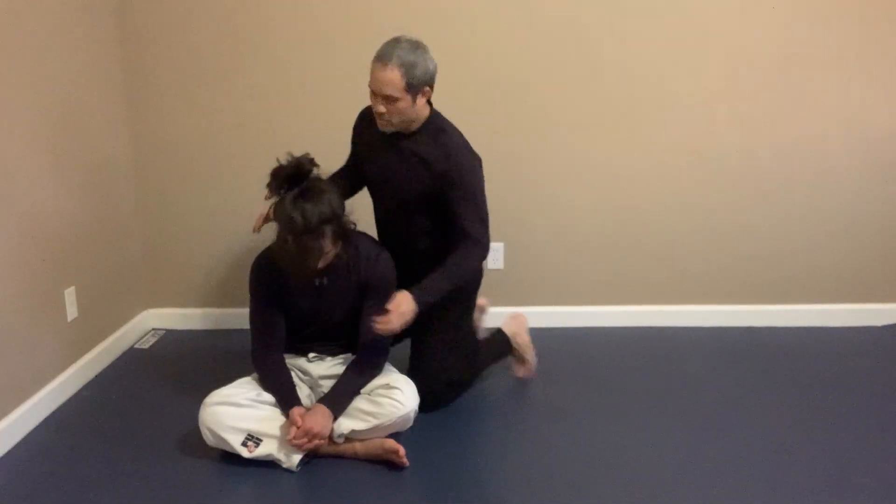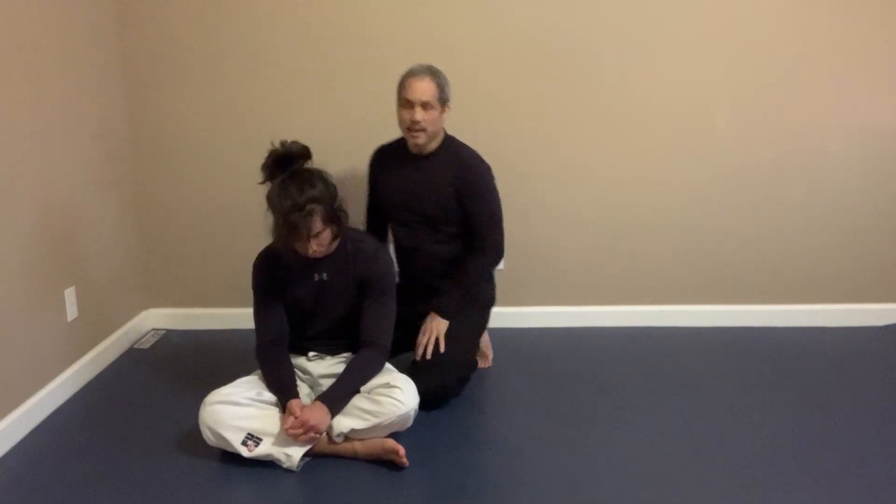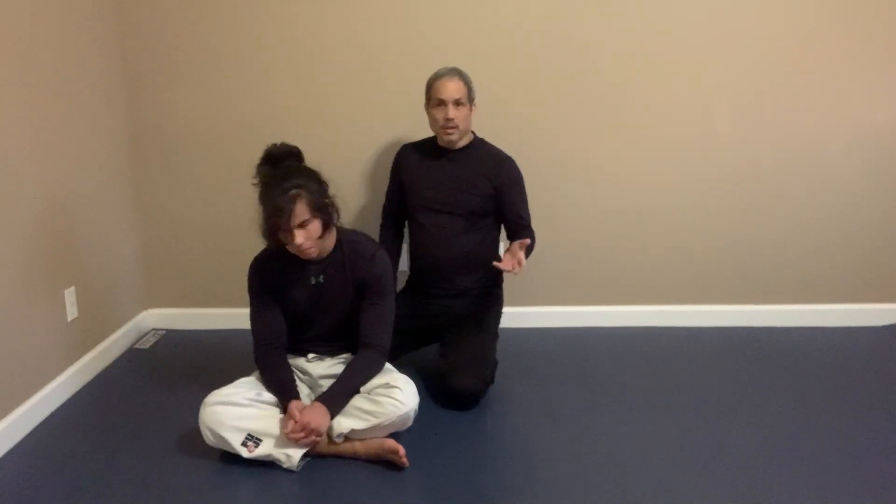So he touches his chin. In Jiu Jitsu, I can just grab his forehead, lift up, and get my arm in. That works. Usually you can do that, but there are cases where my hands are kind of tied up and I have to use one hand.